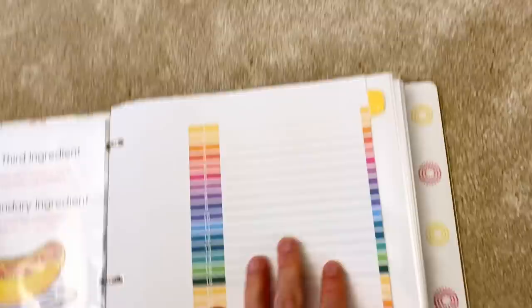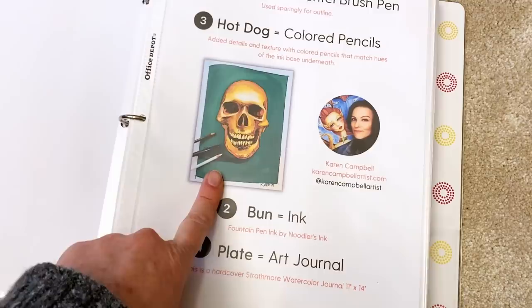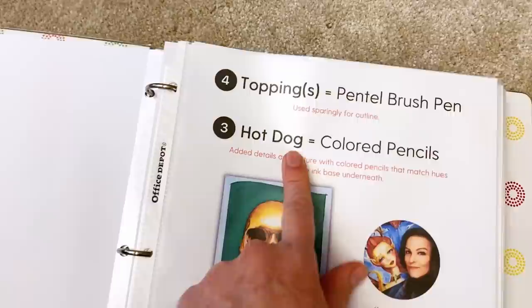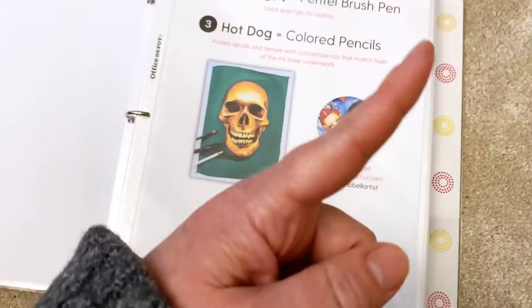I organized this all by number. The first project is actually already on YouTube — you can find it. The real-time version is in my mixed media society. Here's a perfect example: the plate is my art journal, the main ingredient — the bun — is fountain pen ink by Noodler's, colored pencils is the hot dog (the second main ingredient, used less than the first), and the toppings I used to finish it off were my Pentel pocket brush pen.